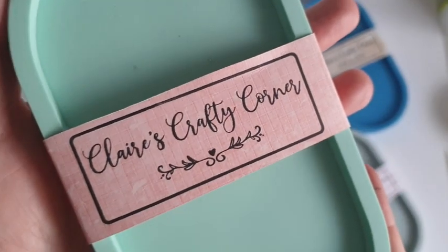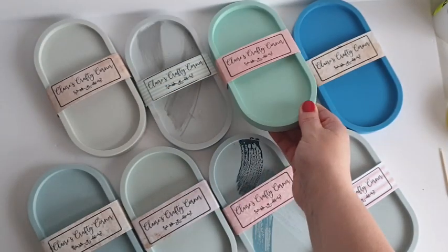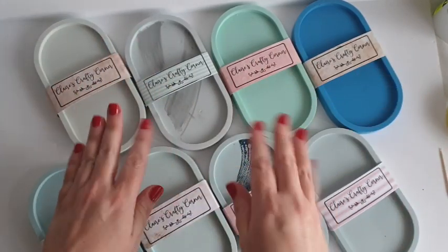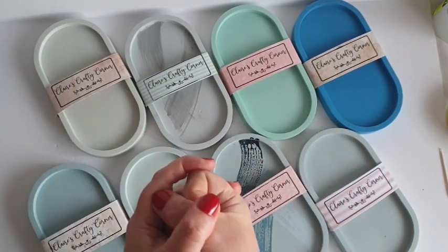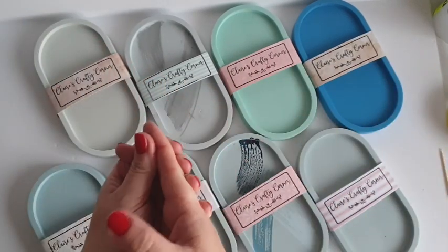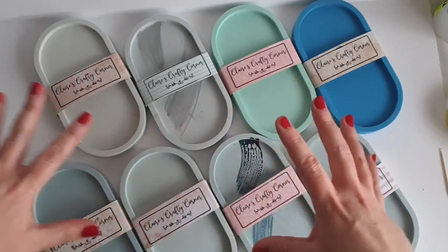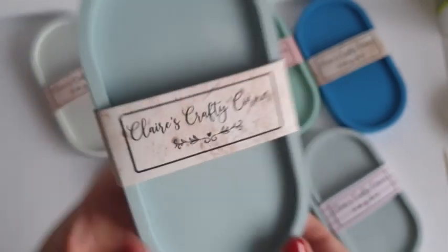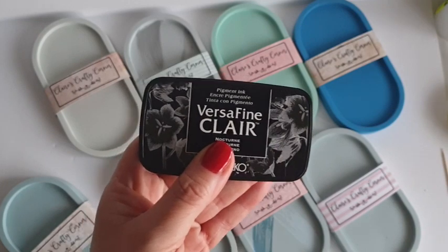This is what the stamp looks like — obviously it's backwards for you guys — 'Claire's Crafty Corner' with a little flower detail underneath, attached to an acrylic block making it easy to stamp. I absolutely love it, 100% would recommend Mora. Not sponsored, just letting you know he's out there. And here's what they look like up close. Honestly, even though these trinket trays are on my Etsy and haven't sold for a while, at least now they look pretty. It gives them that handmade yumminess. I always strive for handmade with love, not handmade to perfection — I am not a factory.